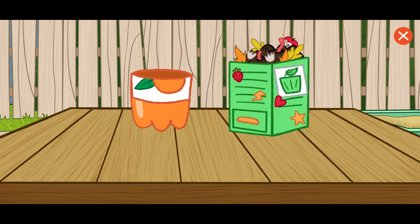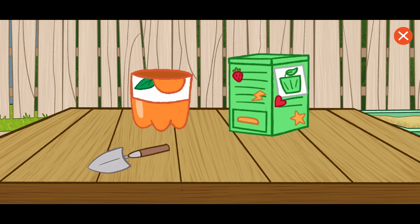Now we need dirt from the compost box. When compost is ready, it helps plants grow big and strong. Use the shovel to bring dirt to the flower pot.